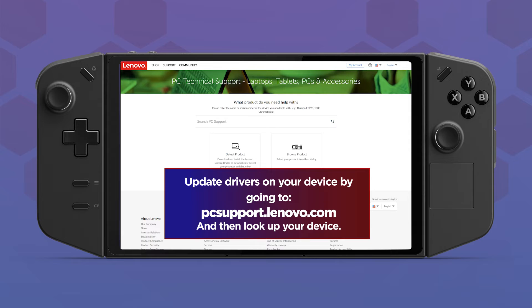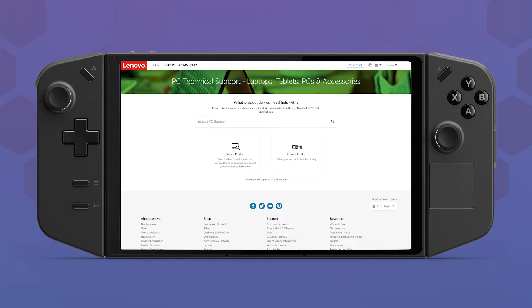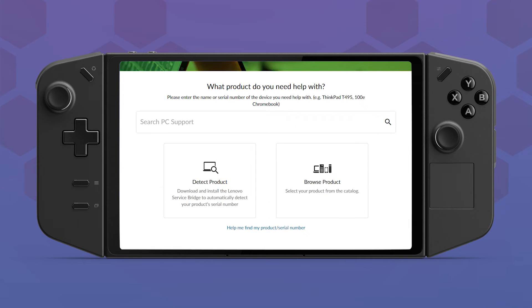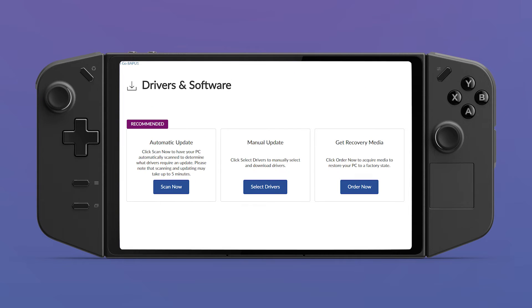After Windows Update has been completed, go to pcsupport.lenovo.com to update drivers essential to your Legion Go device. Click Detect My Product or manually search for your device. You may need to install Lenovo Service Bridge. Under the Drivers and Software section, you can attempt to update all drivers automatically or manually update only the specific drivers you want.